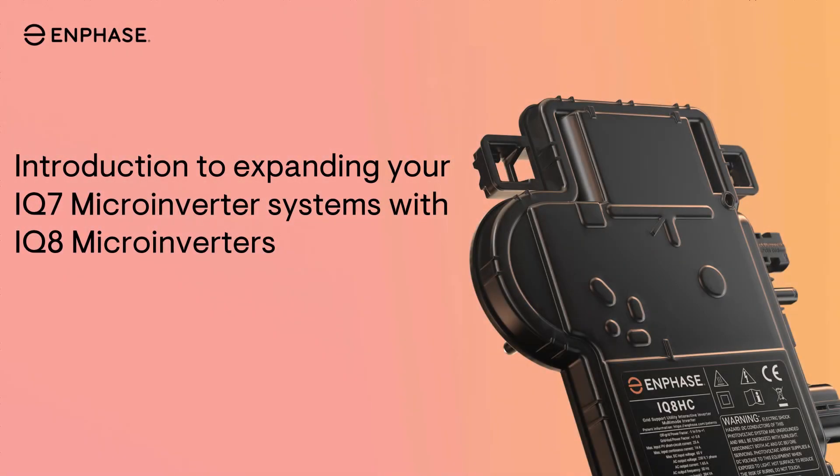We are excited to announce a new software capability from Enphase that allows homeowners with existing legacy IQ7 microinverter-based systems to seamlessly expand their solar capacity using IQ8 microinverters. This feature enables more efficient and scalable solar system upgrades to meet increasing energy needs.